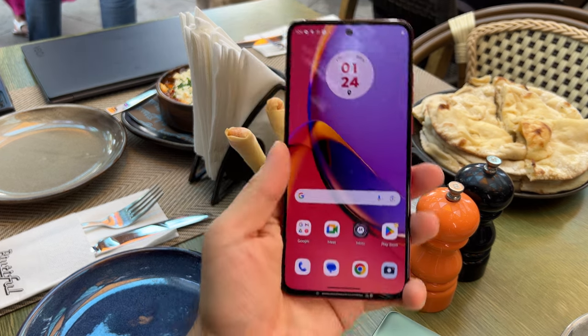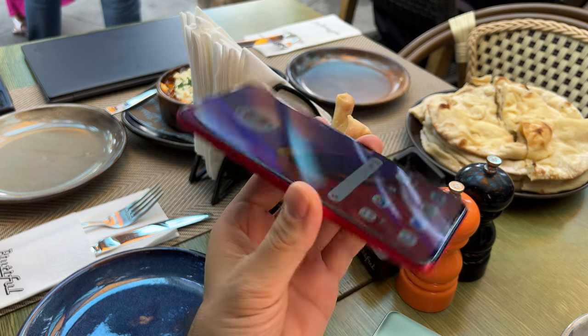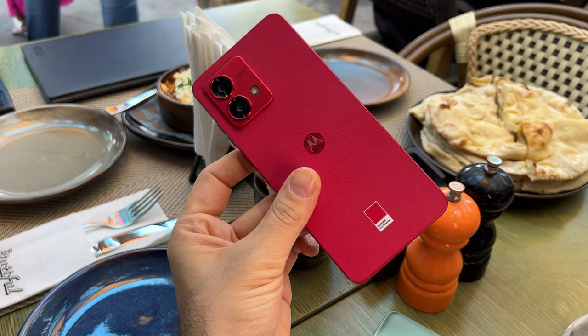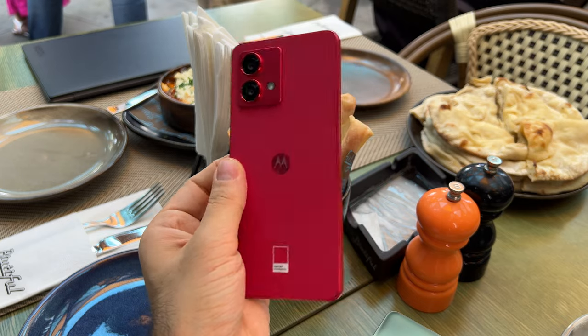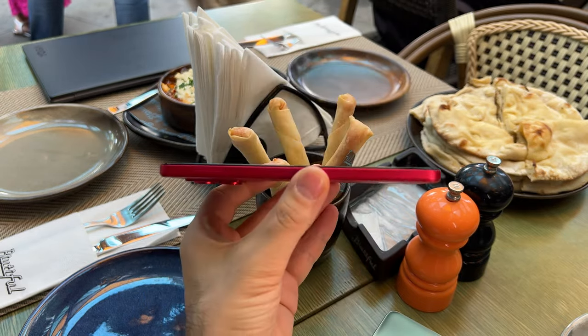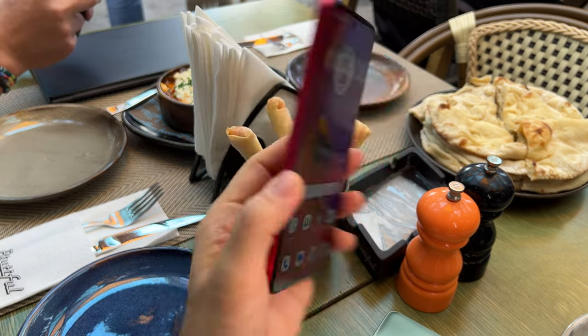We're dealing here with a mid-range handset, which is one of the lightest and one of the slimmest on the market. I'm talking about 7.6 millimeters in thickness, as well as 166.8 grams. That happens with a special Echo leather backside — a leather imitation — which is good-looking and pretty grippy. The frame is flat, which helps with the grip. The frame is plastic and the backside is either Echo leather or plastic as well.